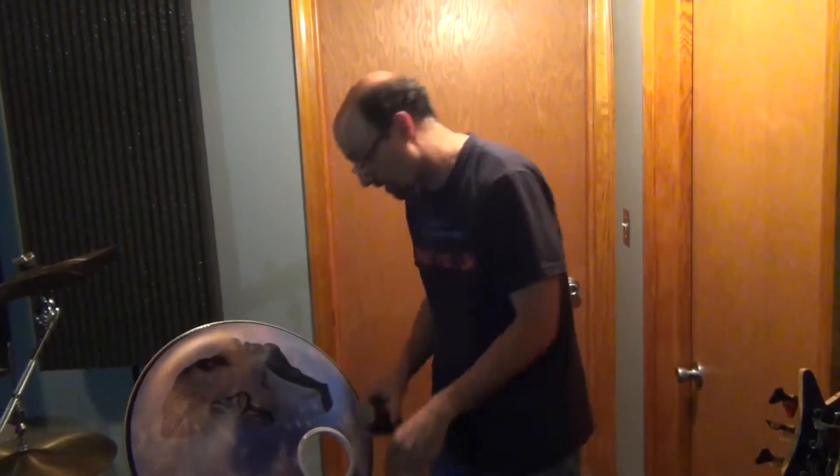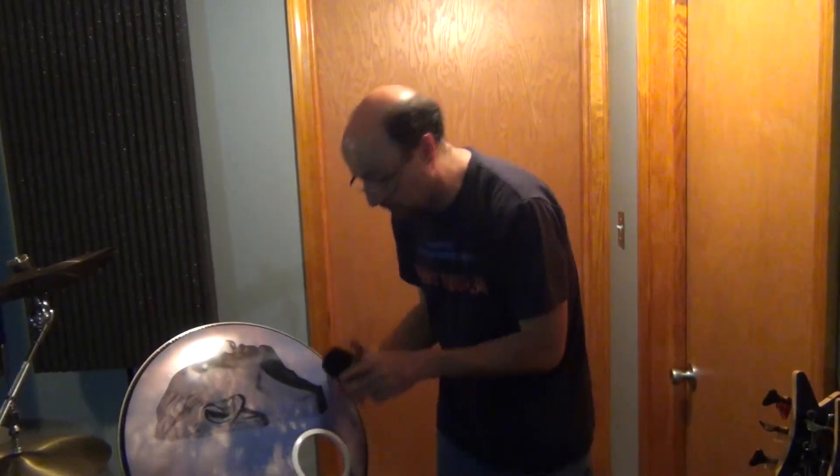First, we're going to be looking at this Beyerdynamic Opus 99. And now we're going to take a bit of a look at this EV mic — this is the ND68.